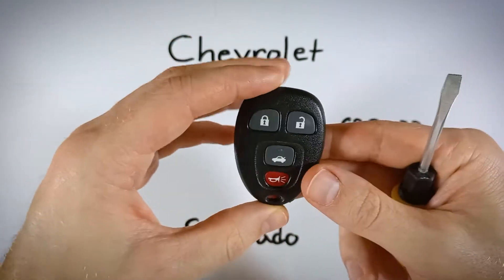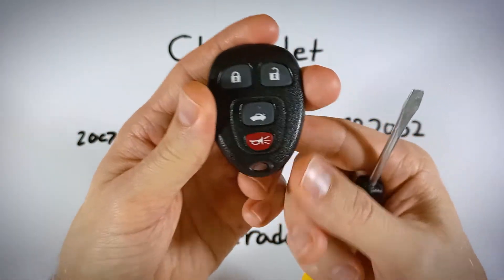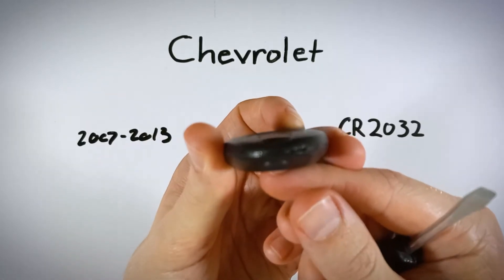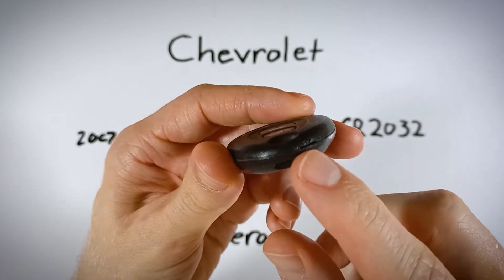We'll get a new battery in your device in under five minutes. The first step is just to find the little slot on the bottom of your key fob. It's right next to where the key ring attaches, right along the seam — there it is right there.